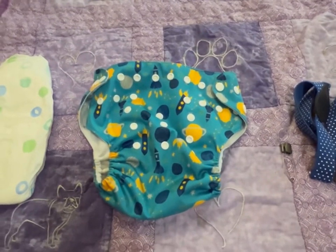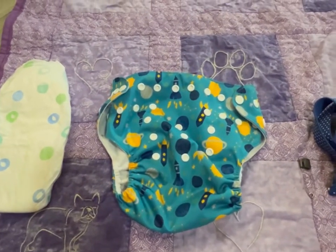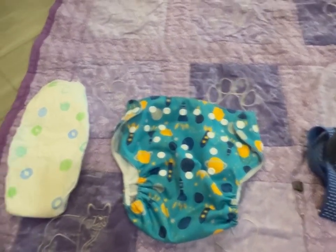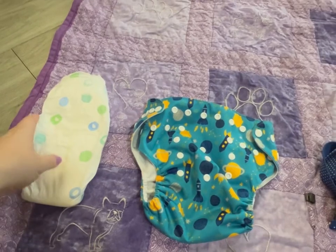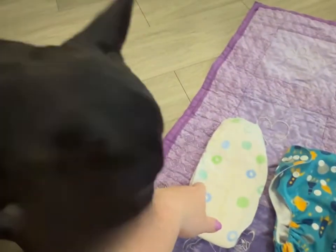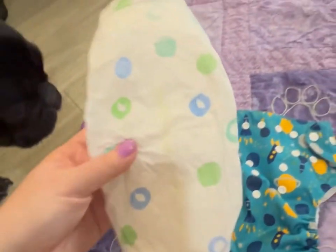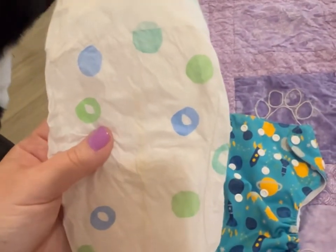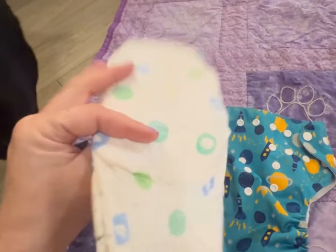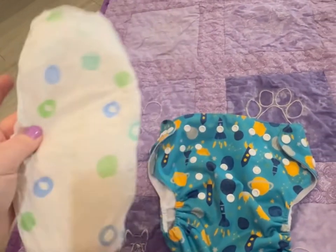We're going to start changing Bentley's diaper by first having everything ready to go. We've got a blanket laid out on the floor — I use this on the couch as well. You want to have a children's diaper, whatever size is appropriate for your Frenchie. Bentley is a size 5, so this is a baby's size 5 diaper, just a standard diaper.